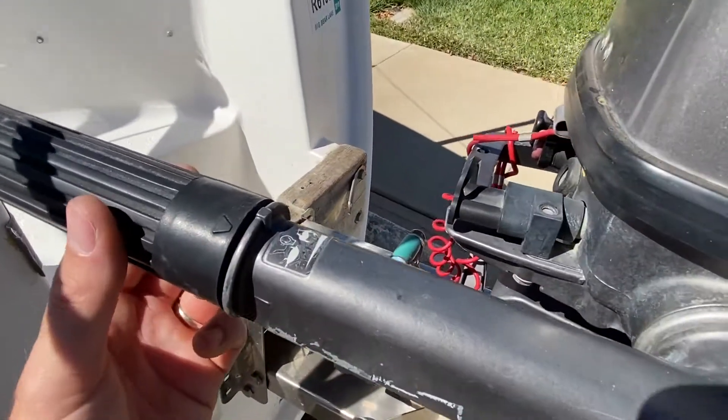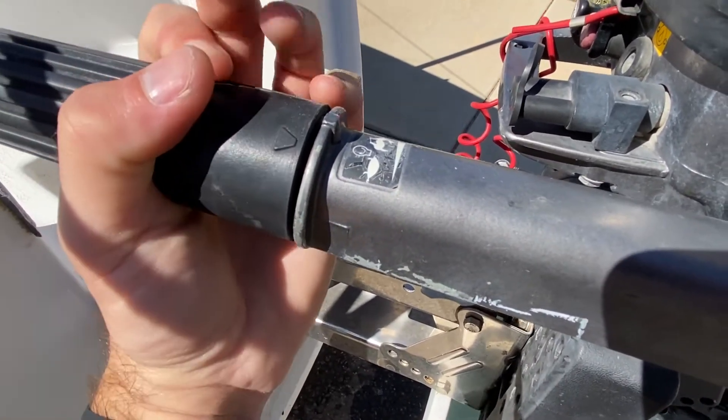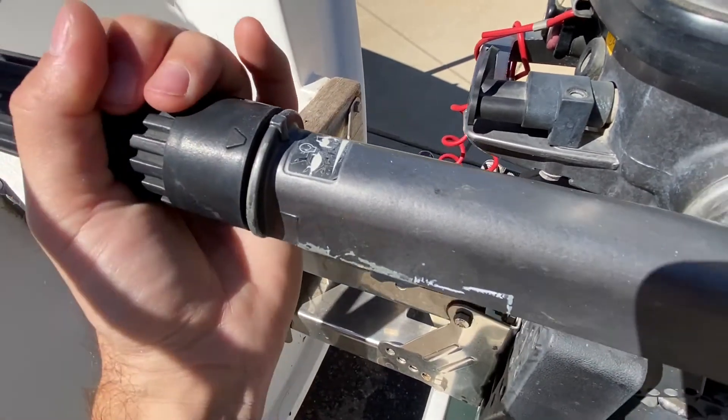Here's the throttle control — it's pretty straightforward. You've got a turtle here and a rabbit. You would turn it to the turtle to start off with, and then as you're warming up the engine you can crank it to the middle plate.